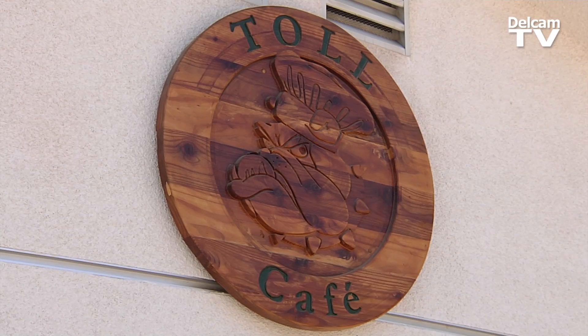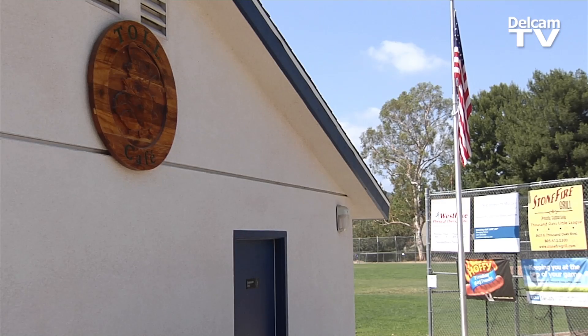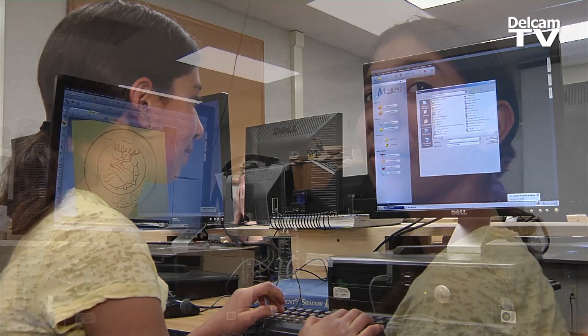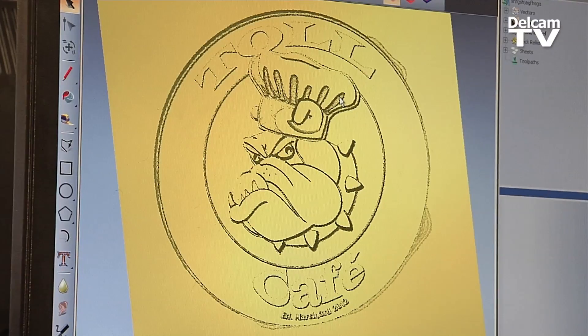This is the Tool Cafe sign. My friend Chandler and I made it. It's three feet tall, three feet wide, and it's being displayed on the Little League Snack Shack. It was a lot easier than I thought it was going to be, but it was still really hard because it was a really big one and it had a lot of details, and I was making it for an actual business, so it had to be perfect.